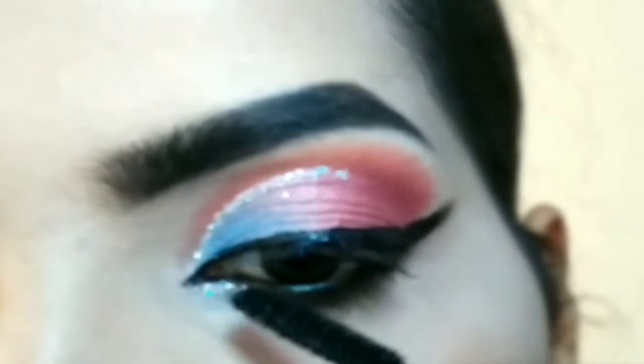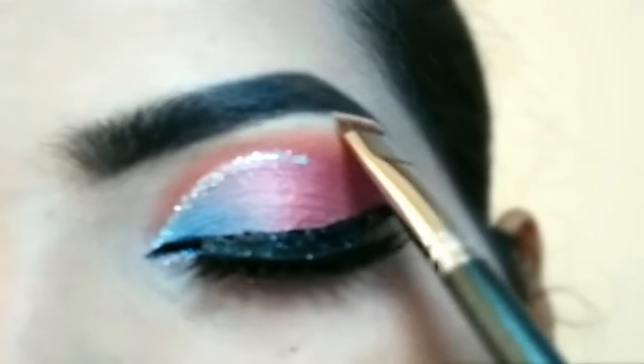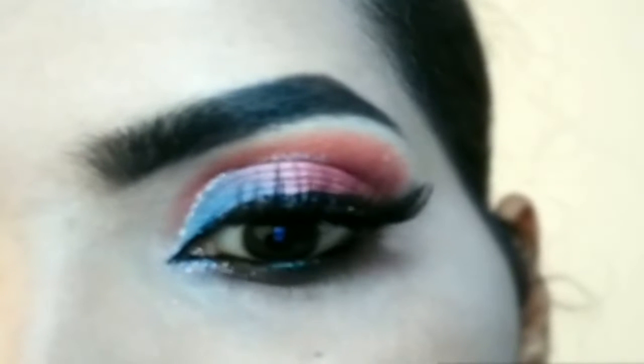Lastly, I will use the brow bone area — I will highlight it with the silver highlighter. This is the Swiss Beauty highlighter palette, and I am using the pack 093 brush for highlighting. And it's done — this is the final look.